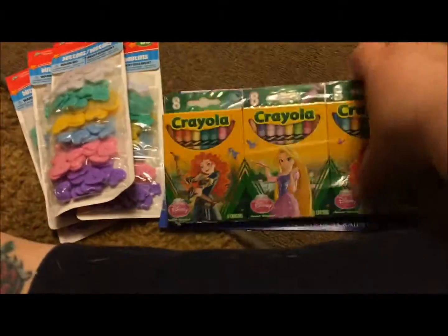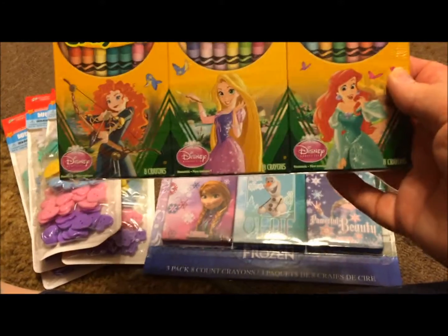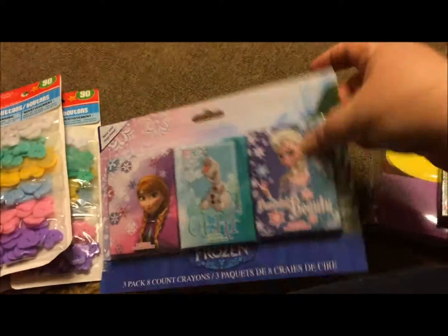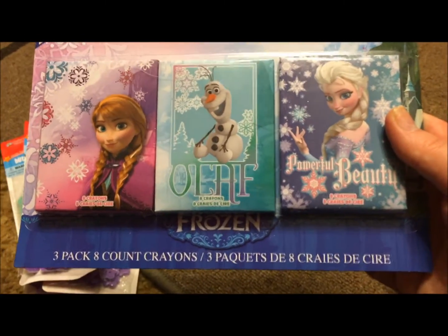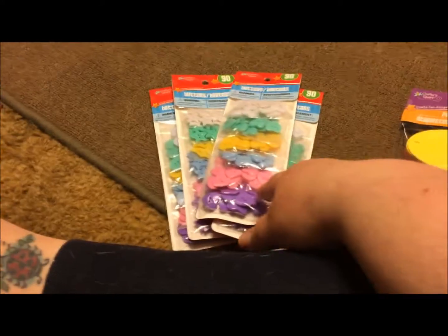Same thing here — I found three 8-packs of Crayola crayons and they have Disney Princesses on them. Then same thing here, these are three 8-packs of crayons with a Frozen theme. These are so adorable.